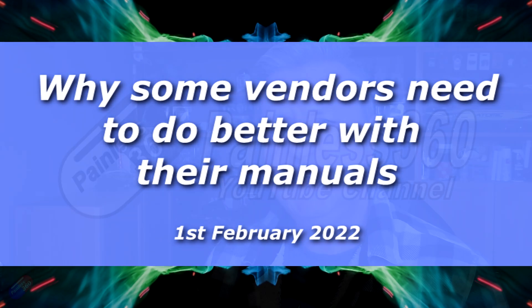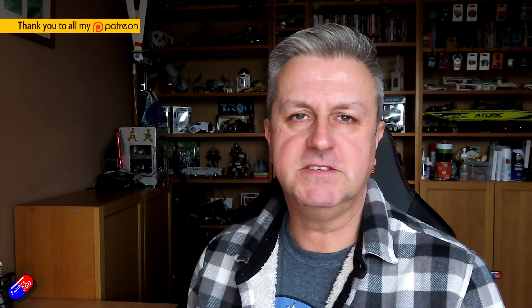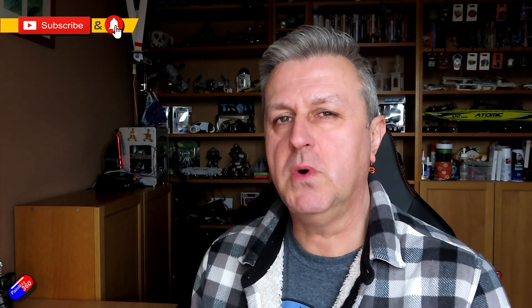Hello and welcome to the video. This is a little bit of a video and a shout out to manufacturers and vendors of fixed wing models, be that traditional planes, V-tails, wings, whatever.